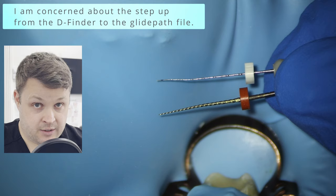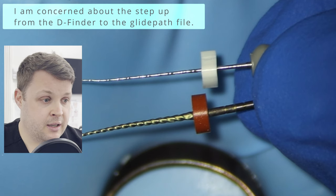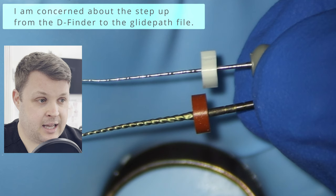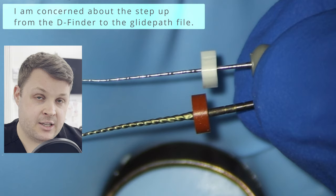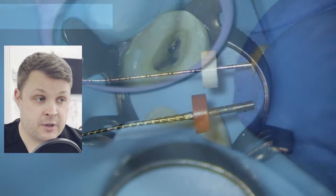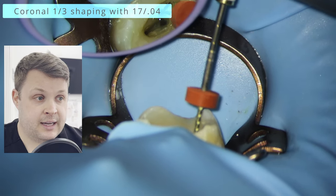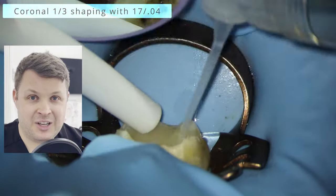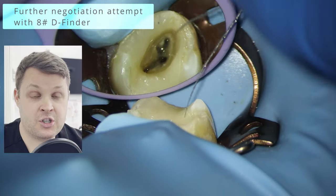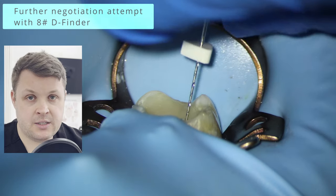My main concern with these glide path files is the difference in thickness between the D-finder and the glide path file. I'm slightly concerned the difference in diameter might make it struggle for this glide path file to reach length. Regardless, we're going to do some coronal shaping with the glide path file — super careful not to go past the furthest point you've got with your hand file, because you can fracture the file. Then we'll get the D-finder in again and see if we can get any further.